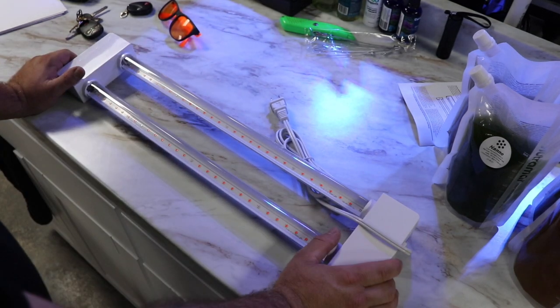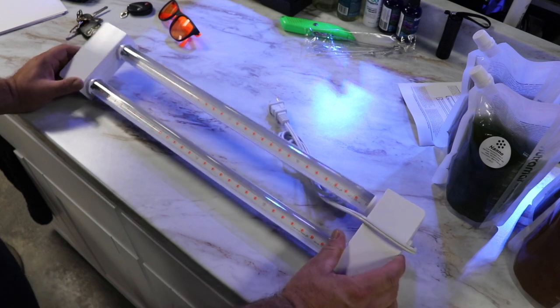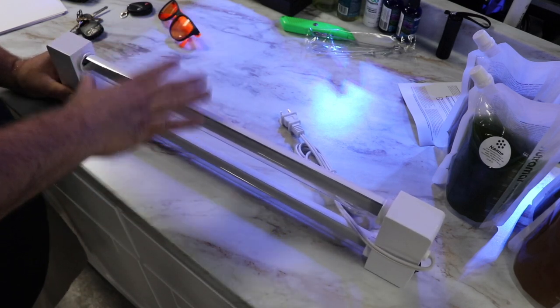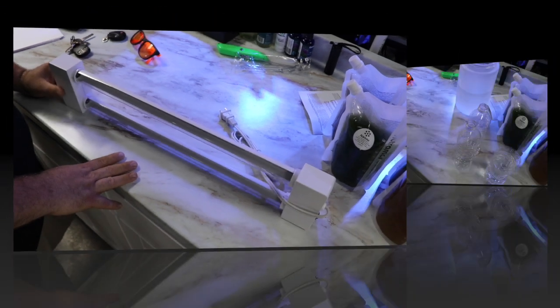It doesn't use a ton of electricity, and I'm going to tell you right now — I just got the first power bill for the fish store and, oh my lord, we need to maximize the electricity we're using and cut back where we can.